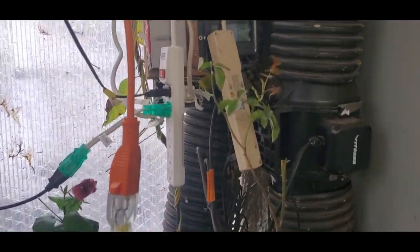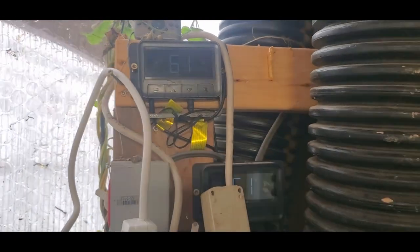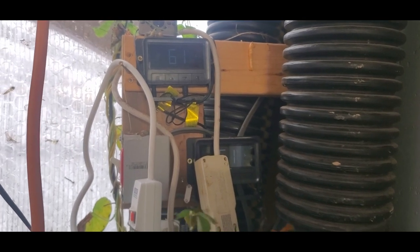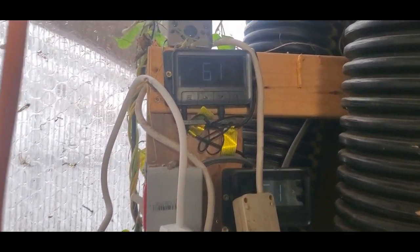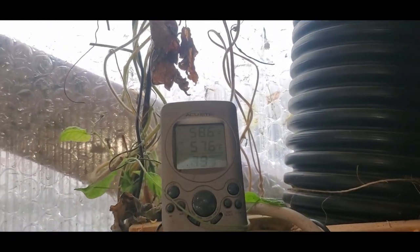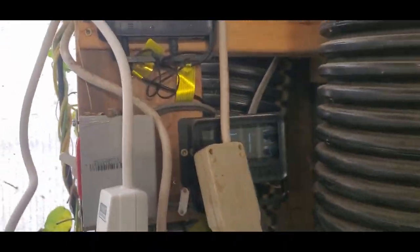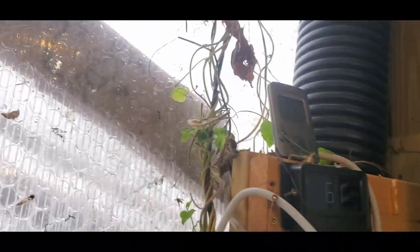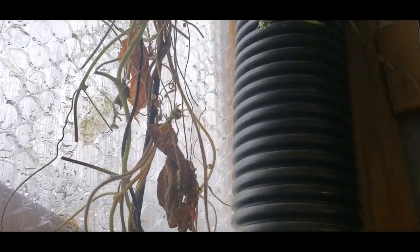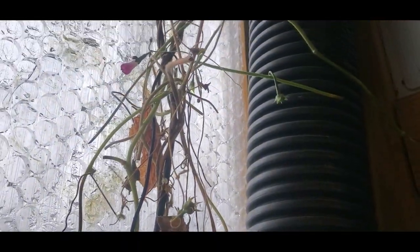I should have taken a picture of these before I started the fire — it was 59 degrees I think, so it's gone up about two degrees. And I just noticed my morning glories, which I cut back significantly in the previous video, are starting to come back and even flower again. Makes me happy.